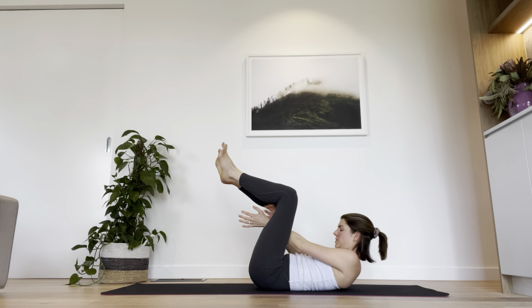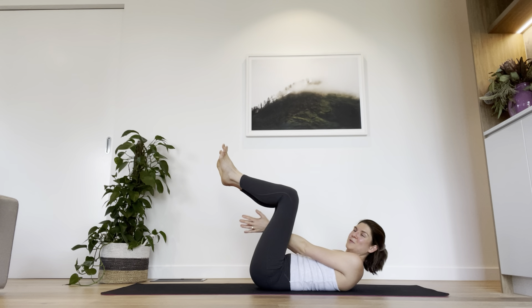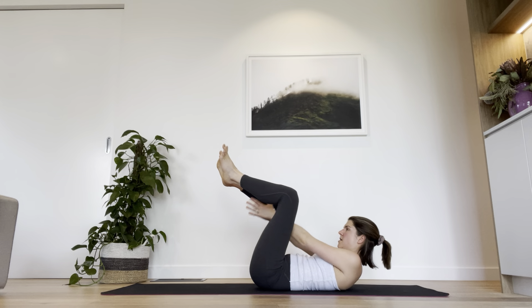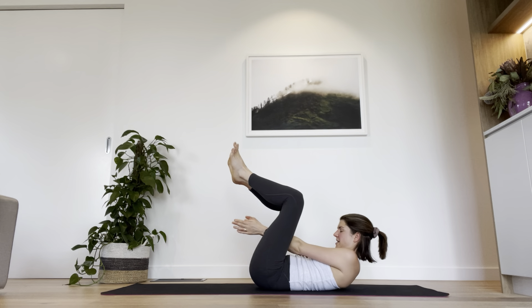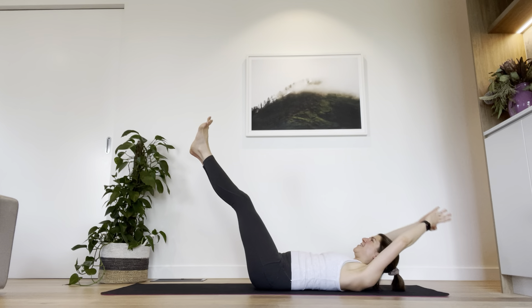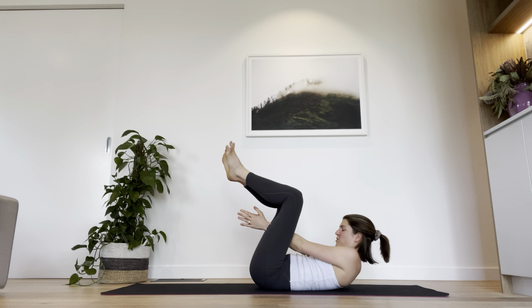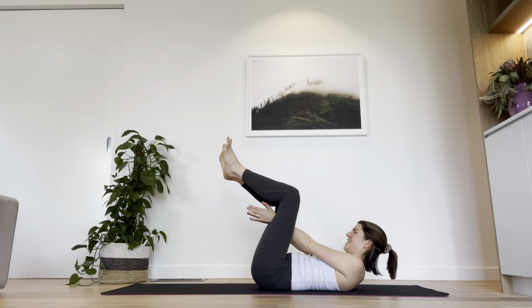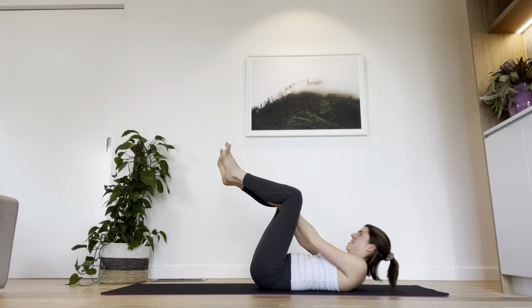Four — really squeezing through those upper and lower abdominals now. Three, and down. Two more — curl it up. One more time — let's curl up and hold it there, little pulses between the legs. We're here for eight, seven, six, five — really flat through the tummy — last three, two, one. Rest.